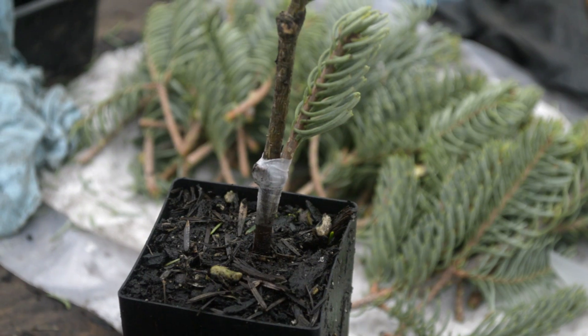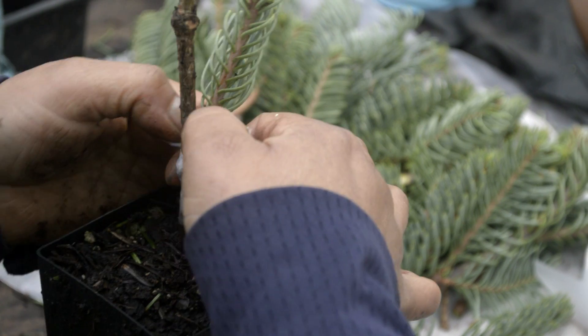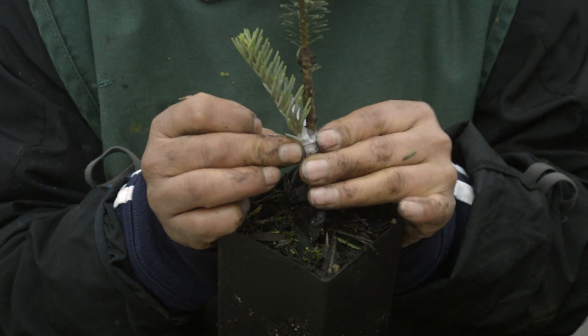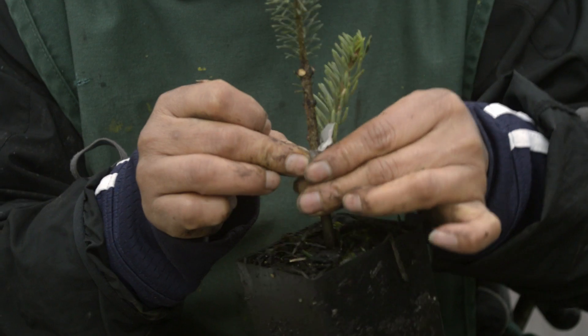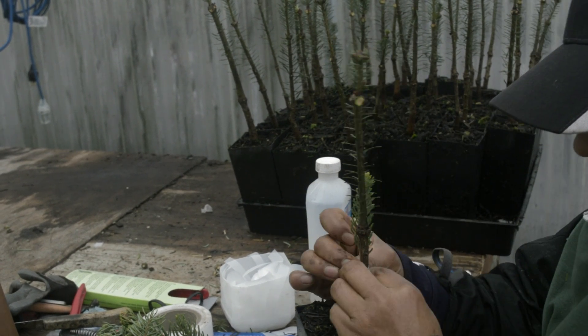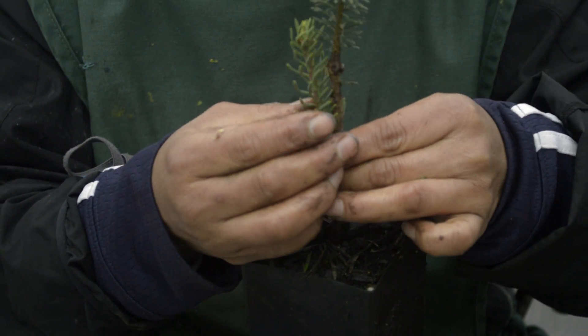Once it's nice and tight, she takes a small piece and puts it in the crotch between the scion and the rootstock. That is stretched around to ensure the seal is complete, and that keeps water from getting in there and rotting the graft junction, and it also keeps it from drying out and ensures that it is completely sealed over.